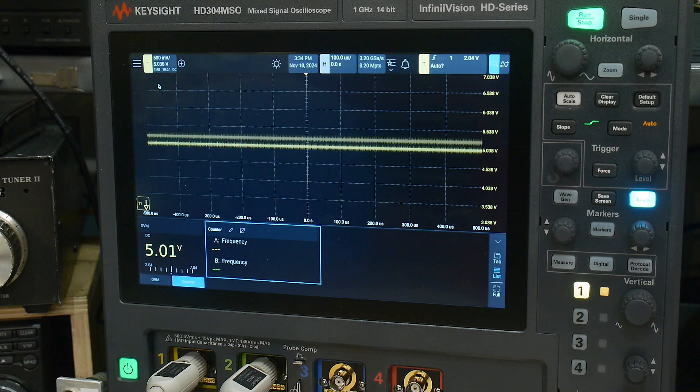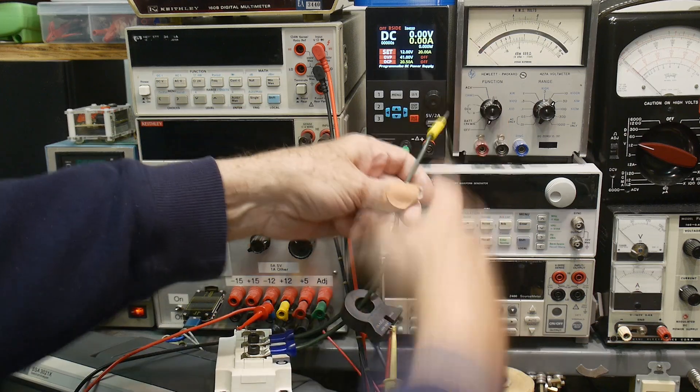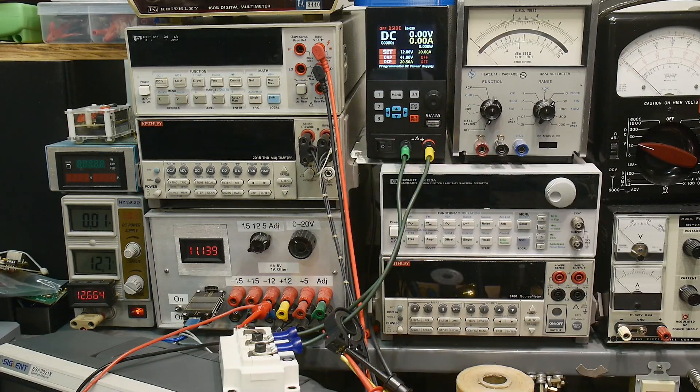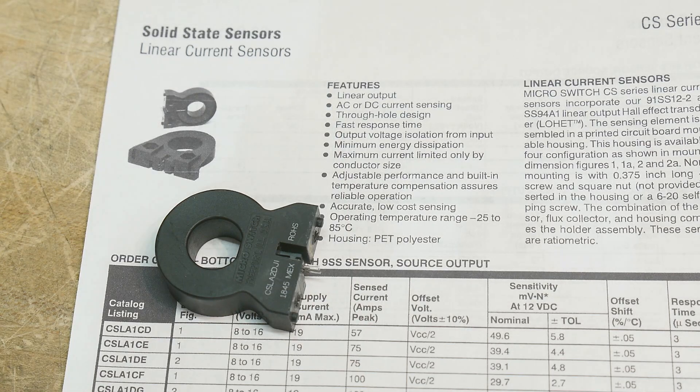I turn it on and it goes up. So it'll detect DC forwards and backwards — there you go, it does work. That's 20 amps. Just to be complete, I took the toroid off and threaded it the other way, so I could measure forwards and backwards. All right, that was chip of the day — a CSLA-2-DG, a linear current sensor. Pretty cool.